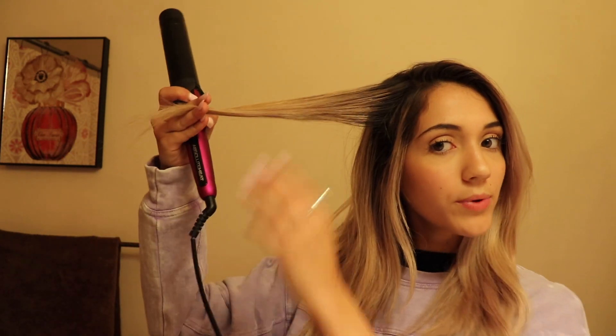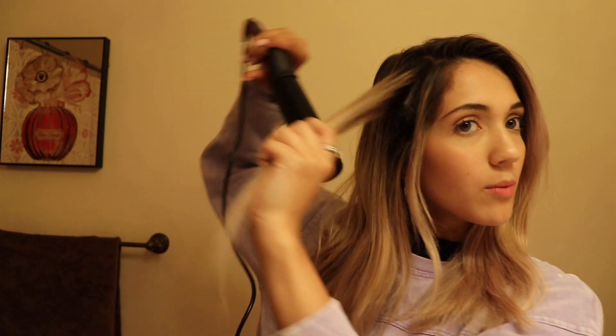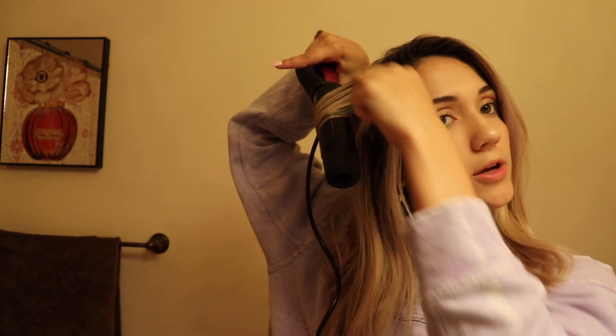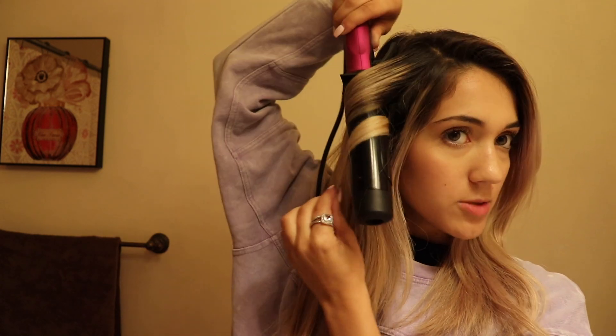First I have to smooth over my baby hairs because they're just crazy. The way I curl my hair, I do it the same way every single time — I take one piece, go through it first, and I don't use the clamp. I just wrap the hair around the wand completely, leave about an inch or more out depending on the look, hold it there, take it out, and it gives this really pretty wave.